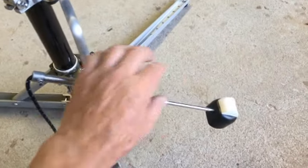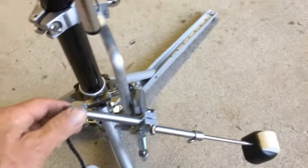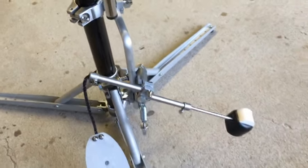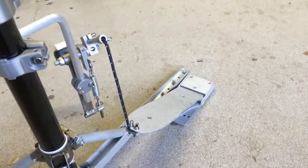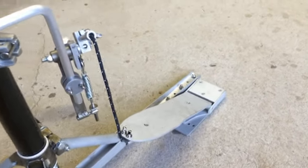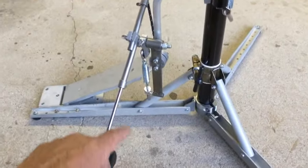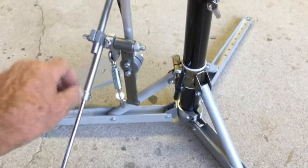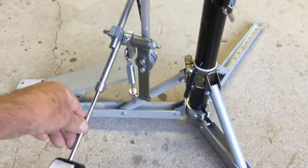On the swing arm, you can adjust the beater length to hit the drum head where you want, and you can adjust the pull side length to get the leverage you want, and lock them both in place. To set the footboard at your desired angle, you have adjustment at both the top and the bottom of the rope. The swing arm has stroke adjustment just above where the spring mounts. This will affect how far the beater travels before it hits the head.